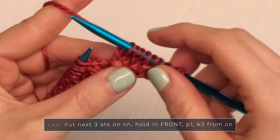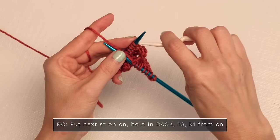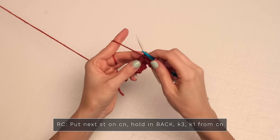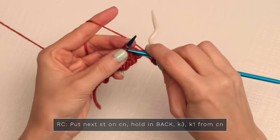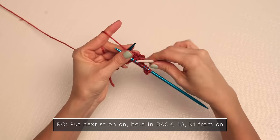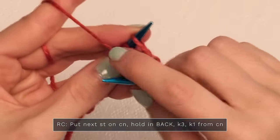For the right cable, put the next stitch onto your cable needle and hold it in the back. Then knit three from your left needle: one, two, three. Then you can work from your cable needle or pop it back on your left-hand needle, and you're just going to knit that stitch.